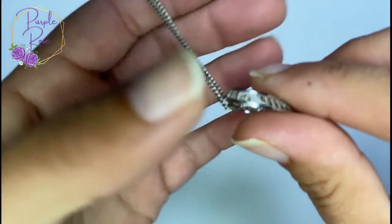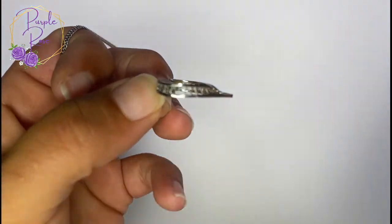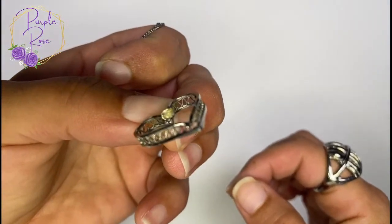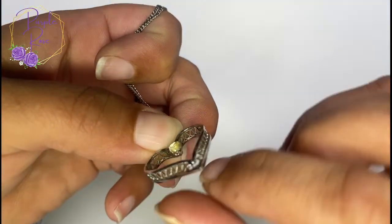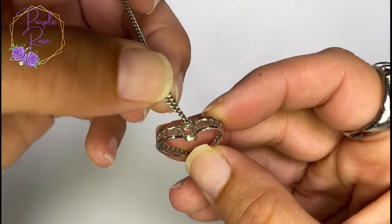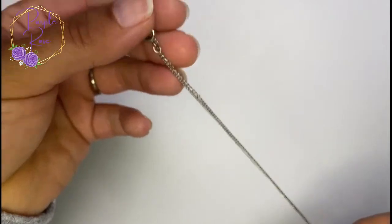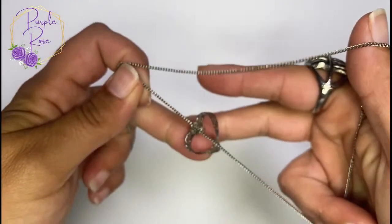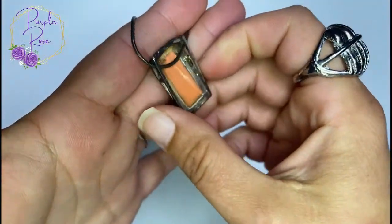Next we have an open work filigree heart with a little bit of dimension to it — that's kind of neat. I wonder if it had something that went right there in the center. The chain looks a little basic with a spring ring, but nice though.